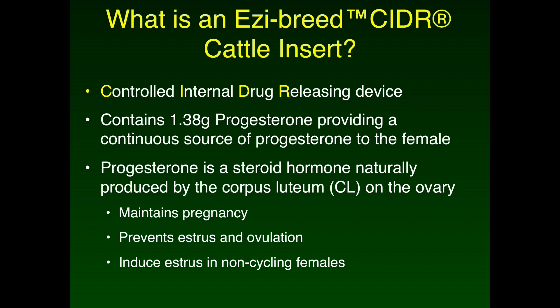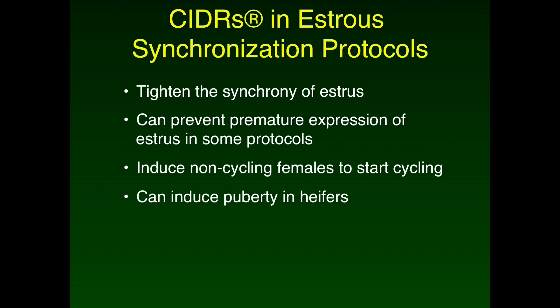Now that we have covered how to properly insert a CIDR, I'd like to discuss more details on what a CIDR is and how it can be used for reproductive management in beef cows. The term CIDR is an acronym for Controlled Internal Drug Release — the drug being the hormone progesterone. Each CIDR device contains 1.38 grams of progesterone impregnated in the silicone skin covering a nylon mold, providing a continuous and controlled release of progesterone. The hormone is absorbed through the vagina into the bloodstream. Progesterone is a steroid hormone naturally produced by the corpus luteum on the ovary, required for maintenance of pregnancy and functions to inhibit estrus and ovulation. An additional effect is that it can stimulate non-cycling animals to begin their estrus cycle — making it beneficial in estrus synchronization protocols.